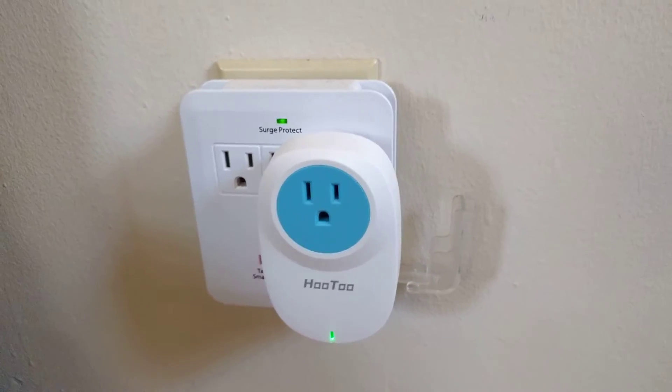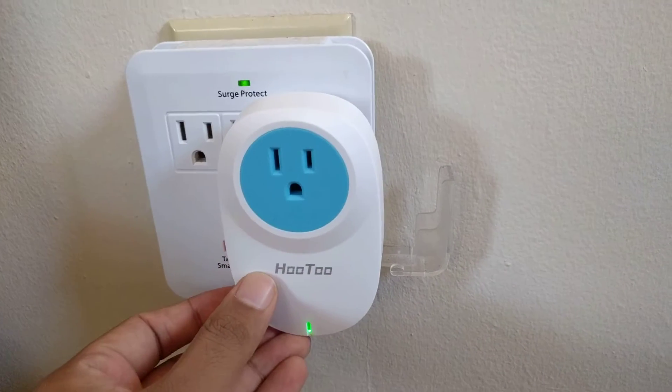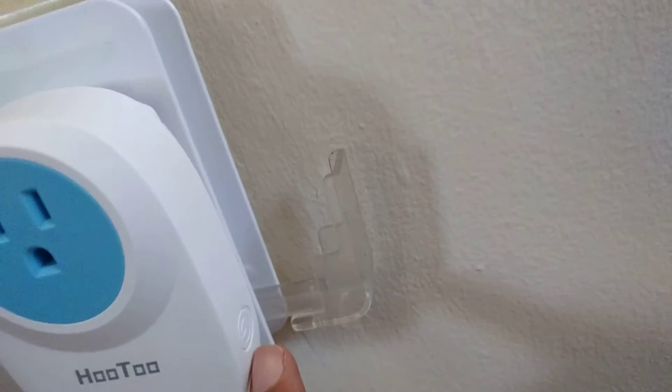Hello everyone, SteadyVG here. So today we are looking at a Wi-Fi smart switch. This is the switch itself. On the bottom of it, there is a USB port and that's the power switch.